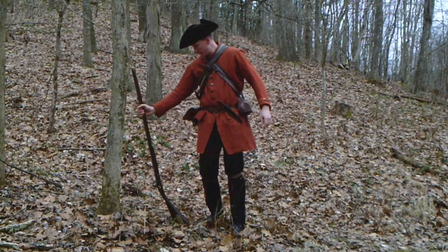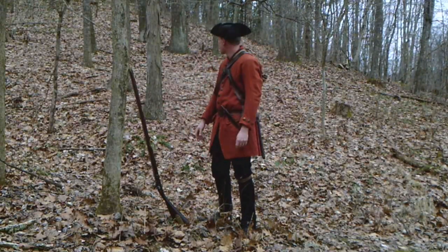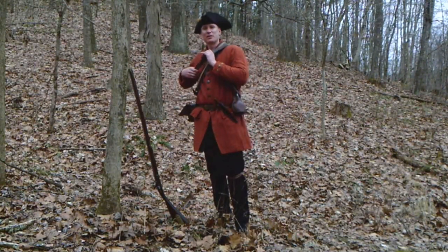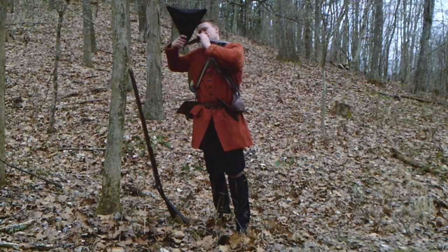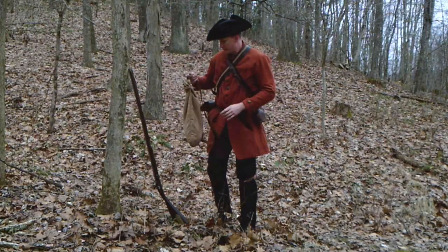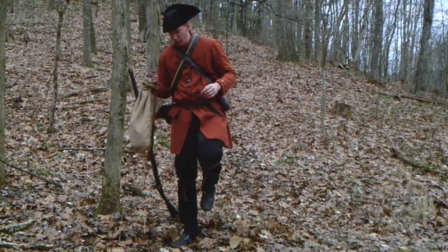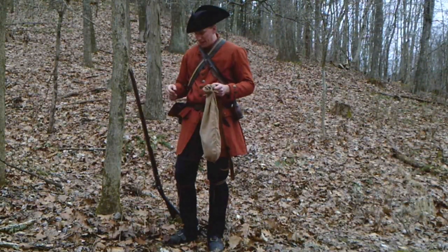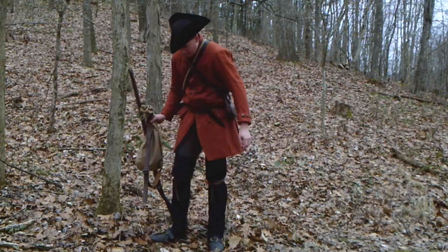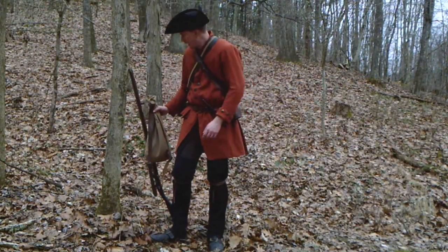Hello everybody, welcome back to Hoffman Reproductions. Had a party of about a dozen Shawnees on my trail there — I think I lost them over that hill so we're safe to proceed. Good to be back with everybody here today. On our episode for this time around, we're going to be talking about not snap sacks, but what's inside the snap sack — some of the clothing I have on — and more specifically we're going to be talking about lower legwear: leggings or gaiters as they called them in the 18th century. Both were used during the time period.